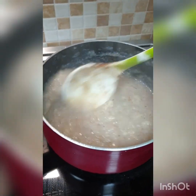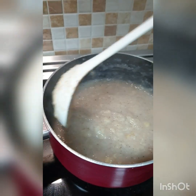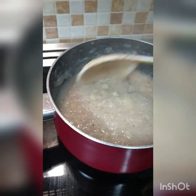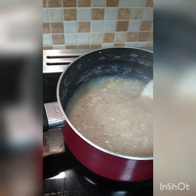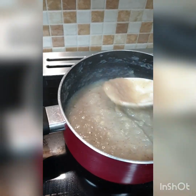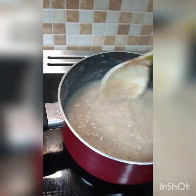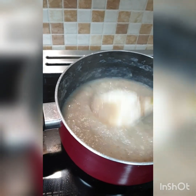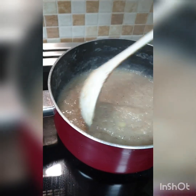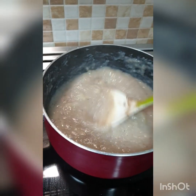Green banana porridge! Still trying to get it to a perfect consistency — not yet. The important thing is to make sure that it's cooked; it doesn't have to be perfectly smooth. Most important thing is that it's cooked.